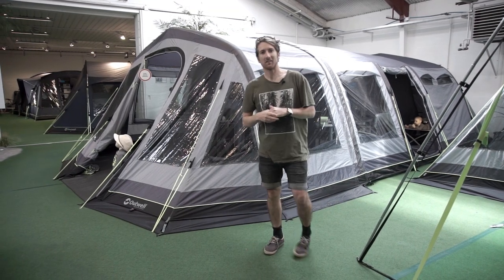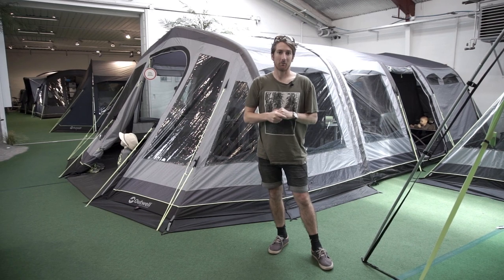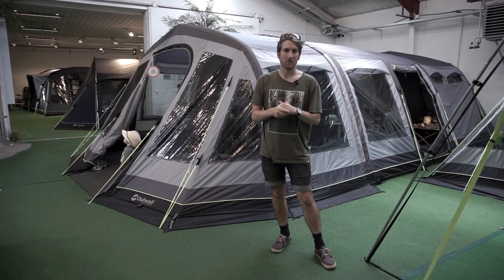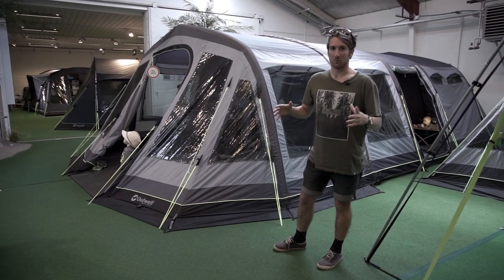Hi, I'm Chris from The Tent Room. Thanks for tuning in to another one of our YouTube episodes. Today we're lucky enough to be out at Outwell headquarters in Denmark looking at the 2017 product launch. We've taken the opportunity to get a sneak preview of some of the new tents and some of the new features, so we're going to talk you through it.